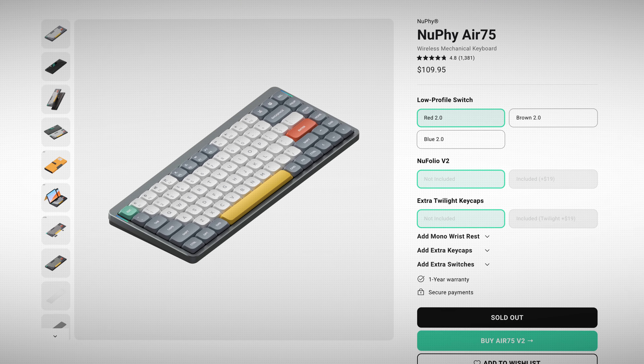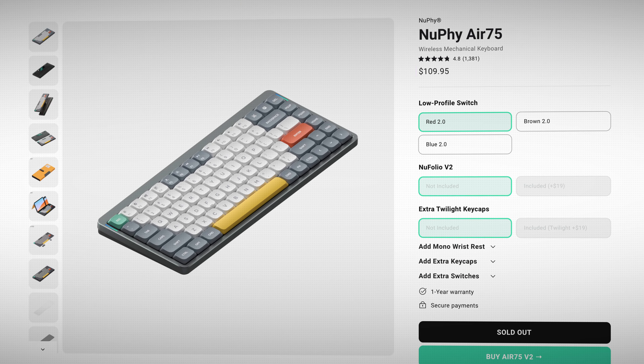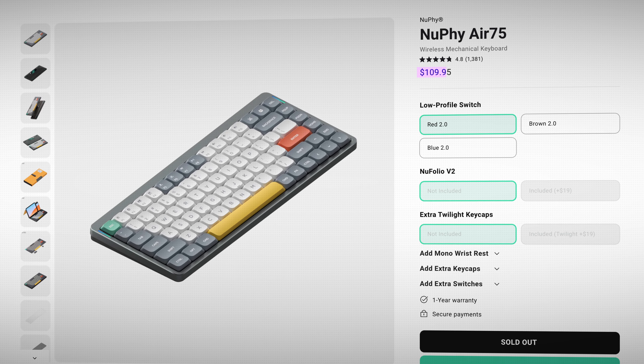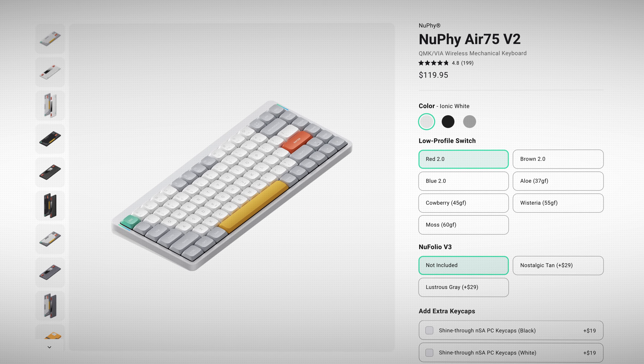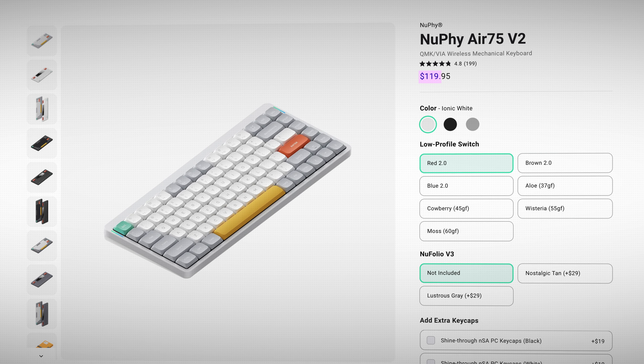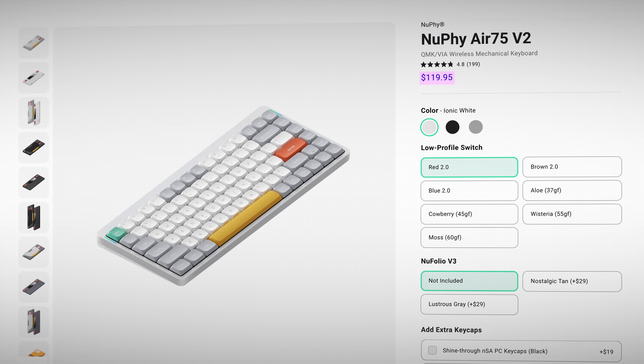Let's start with the most important factor: the price. At the time of this video, the Air 75 V1 is still available on the Nuphy website for $109.95, versus the V2 for just $10 more at $119.95.